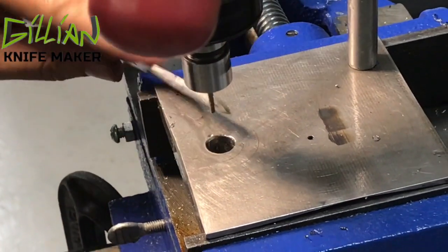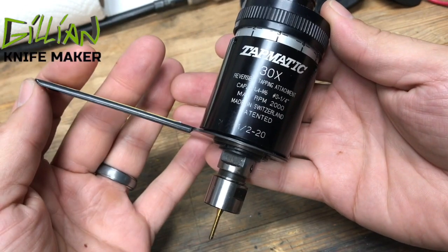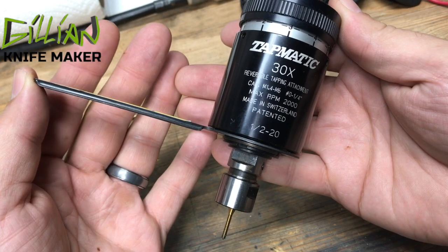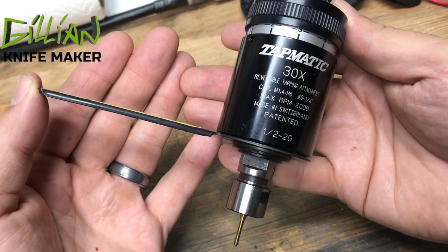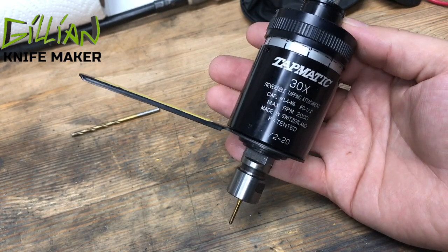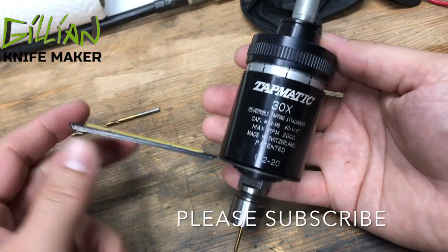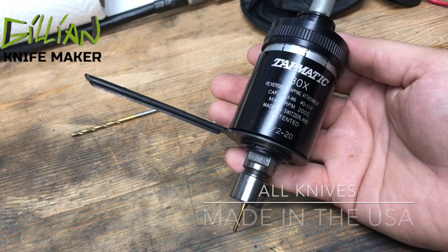That easy. I love the Tapmatic. If you're very serious about your knife making and you want to move into folders, I highly recommend you obtain one of these. They're not cheap but they work fabulous. New videos come out on Wednesdays — please subscribe. Thanks for watching.